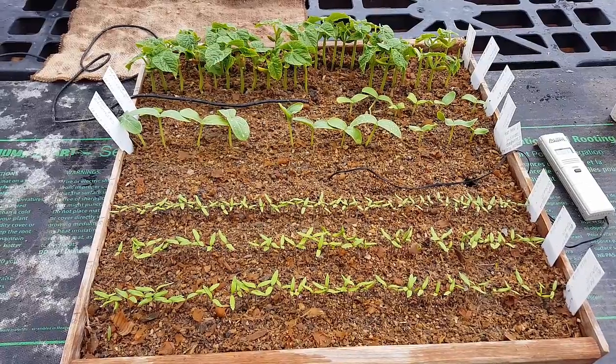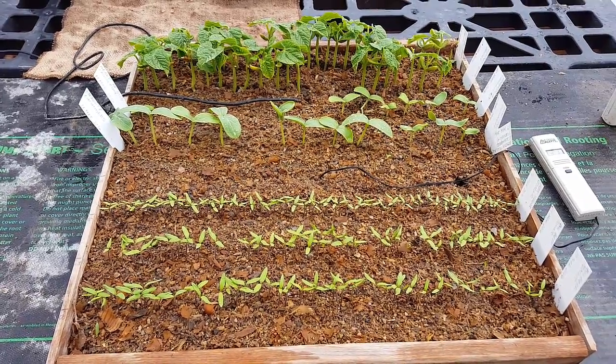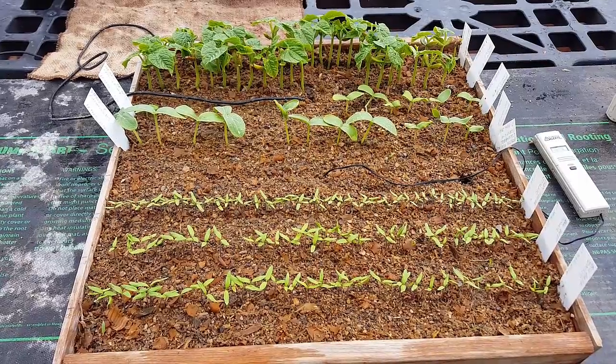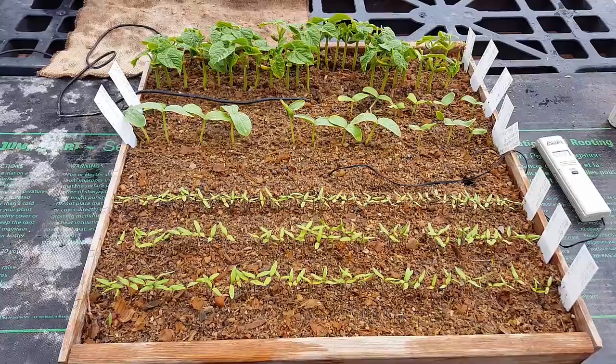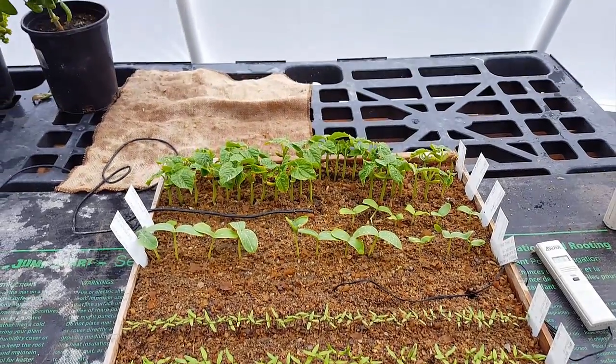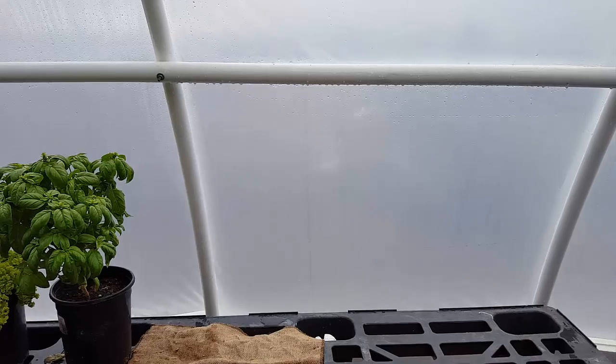When we were doing seedling production on our kitchen counter here in Idaho, or in the basement in Idaho, or in our bathroom in Texas, we were using grow lights. But now that we're out here in the greenhouse, we haven't used any grow lights on these plants at all.